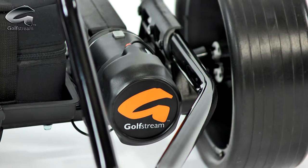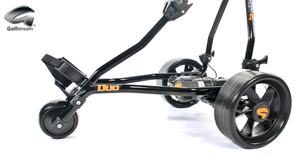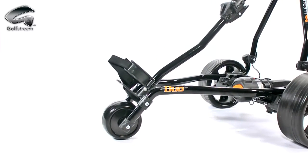The Duo has a 200-watt motor that will get your machine around even the toughest of courses. Our front mini wheel is directly linked to the side wheels to give exceptional straight-line operation. The front mini wheel also has no plastic housing to get clogged up with grass and mud, unlike other makes of trolley.